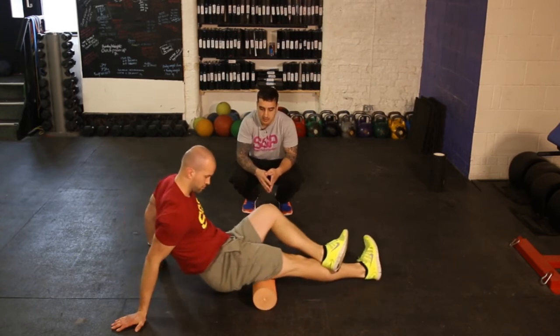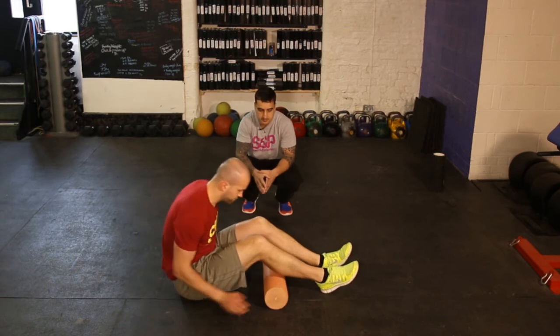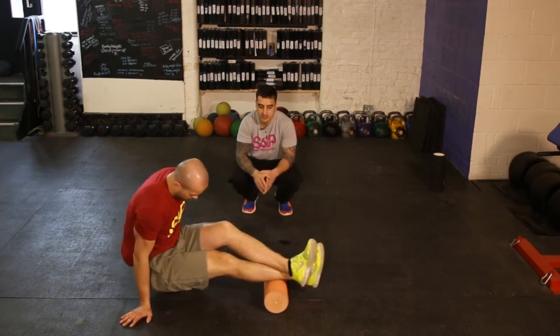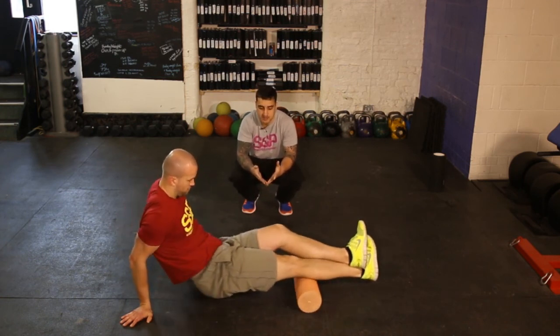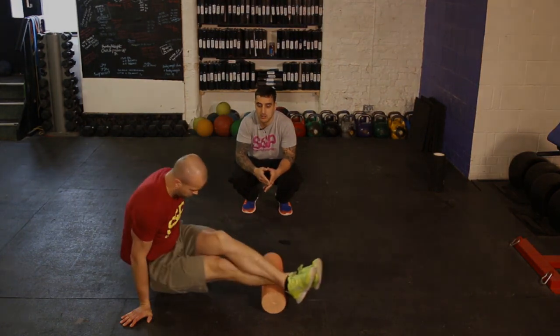The last one — we'll get into your calves. Same thing, one foot on top and move the foot side to side. Start to incorporate those 10 to 15 strokes in every area — it will be a huge start to your recovery.